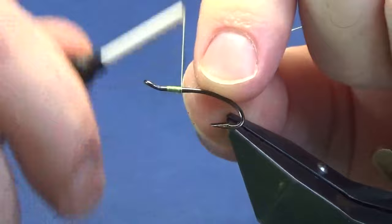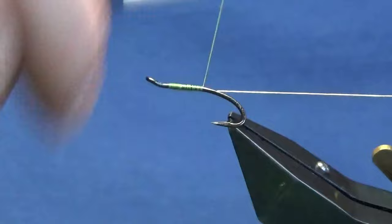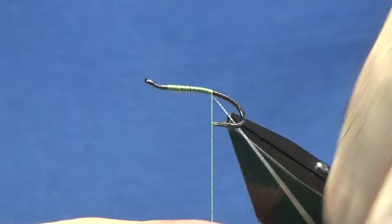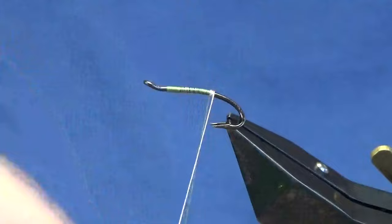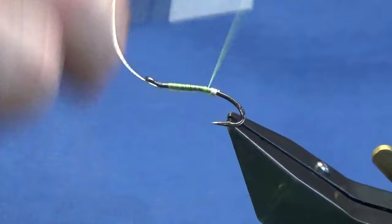The tag at the back is going to be an oval silver tinsel in size 14. I'm just going to catch that in and get rid of the waste bit of thread in my hand. I'm going to work this down until my thread is in line with the points, or slightly past the points of the hooks. Then I'm going to come round with four turns of the oval silver tinsel and on the last turn bring it up and in between the two hooks. I'm just going to secure that in.